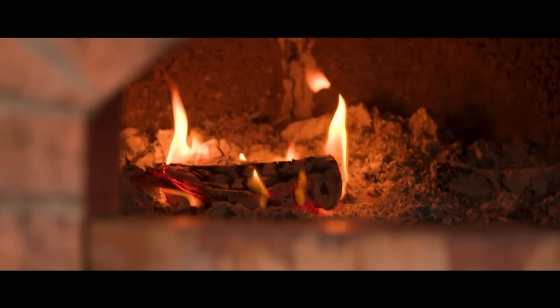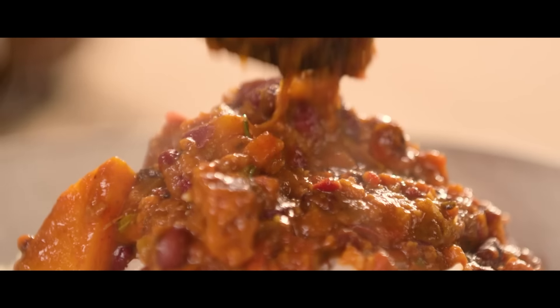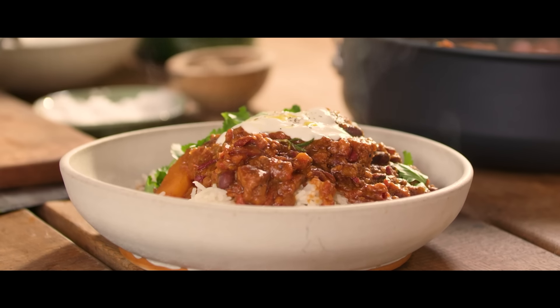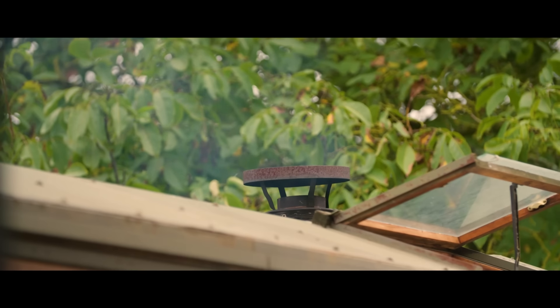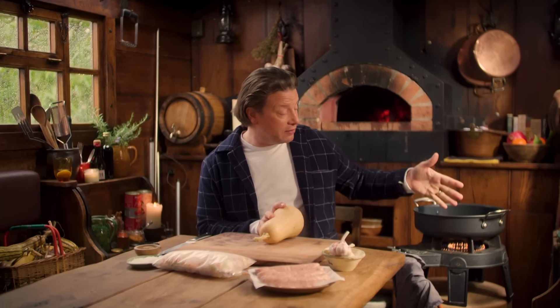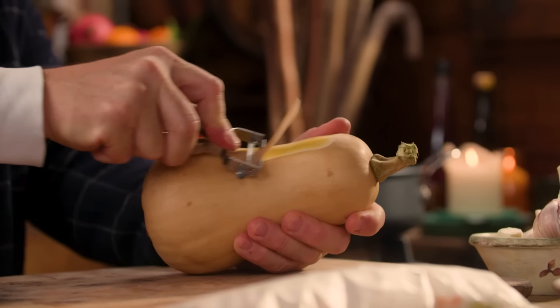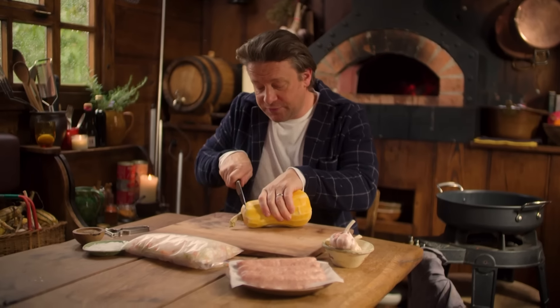I'm going to show you how to make a delicious sausage and squash chili con carne. Really simple to make, luscious to eat. The kids love it, and you can do a big old batch of it too. I've got the oven on and a nice little casserole pan. First up: get a nice squash. The skin is actually delicious, but I love peeling it because it allows the squash to soak up all those beautiful flavours.